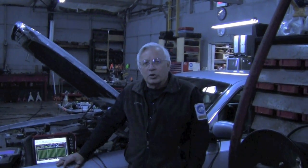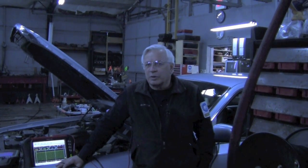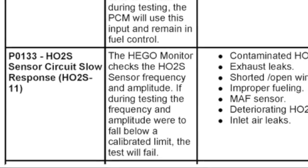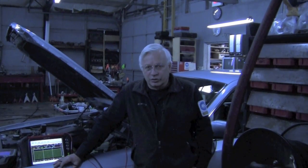When we scanned it, there were no current codes, but there was one code stored in memory: P0133, and that indicates an oxygen sensor heater circuit problem, bank one, sensor one.